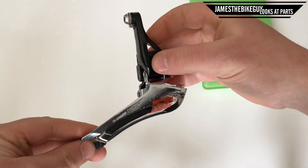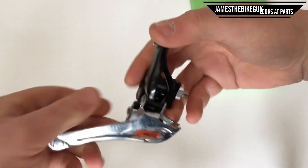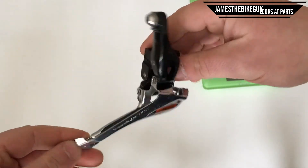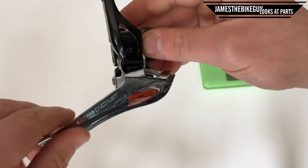The 105 5800 is an 11-speed drivetrain. It has a nice really long lever arm so that you have real crisp clean shifts. And then on the inside you actually have this wear plate that you can replace.